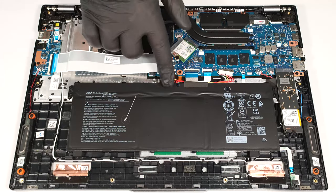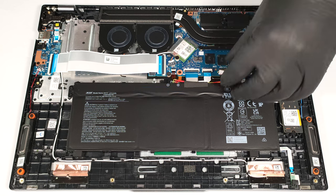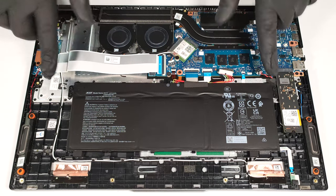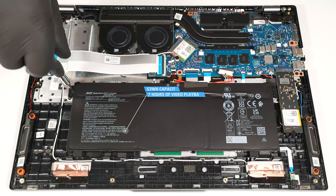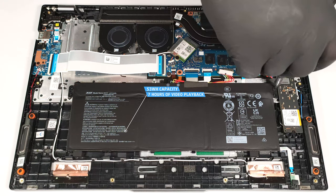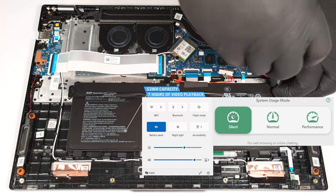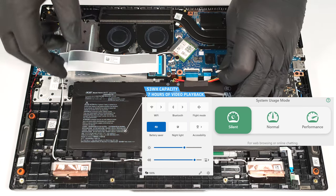Our machine has the default 53-watt-hour battery. You can opt for the optional 65-watt-hour unit. To remove it, detach the connector from the motherboard by pulling it towards the battery and undo the two Phillips-head screws that hold the unit in place. The capacity is enough for around 7 hours of video playback, which is decent enough for a laptop with a big high-res OLED display. Our test was conducted with the Battery Saver preset activated in the Windows Power and Battery menu and the Silent mode applied in the AcerSense app.